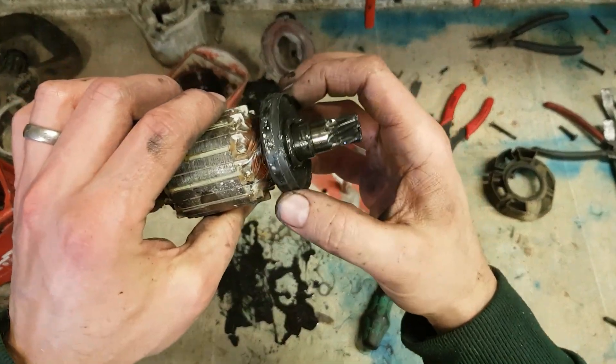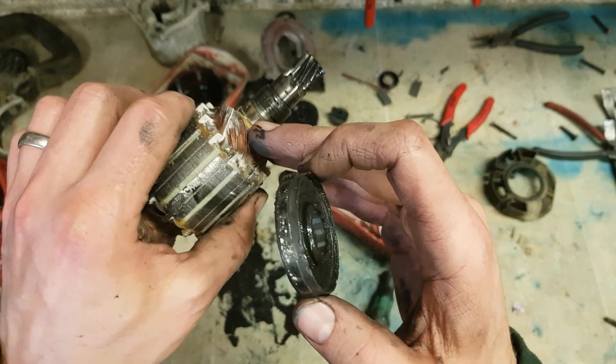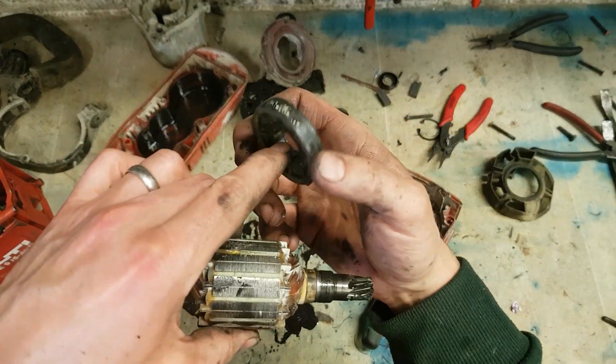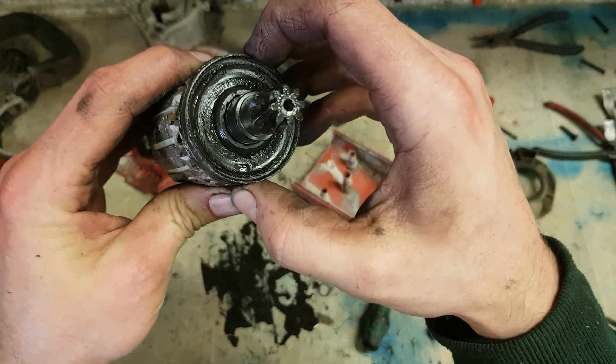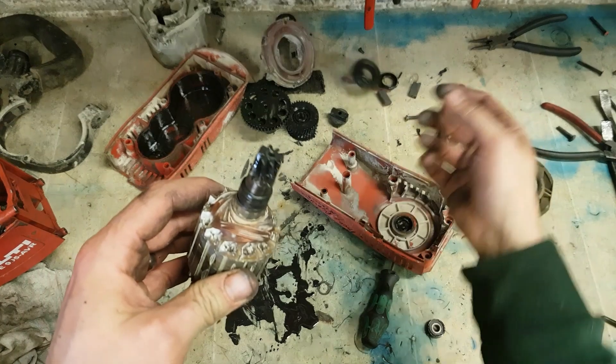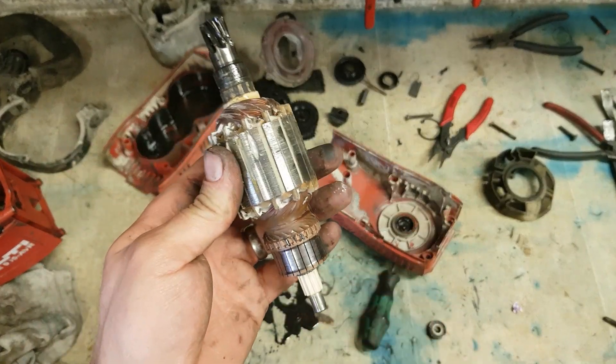Sadly with this tachometer ring, it's actually totally worn out the housing. It holds with wee teeth here for it to locate onto, and as you can see they're totally gone. So it's going to have to be glued on instead with a bit of Araldite or something like that.